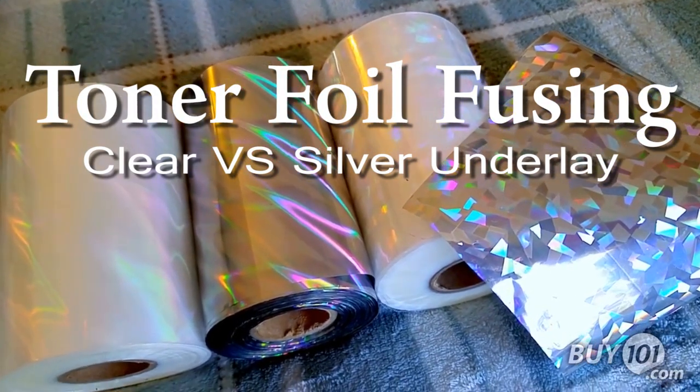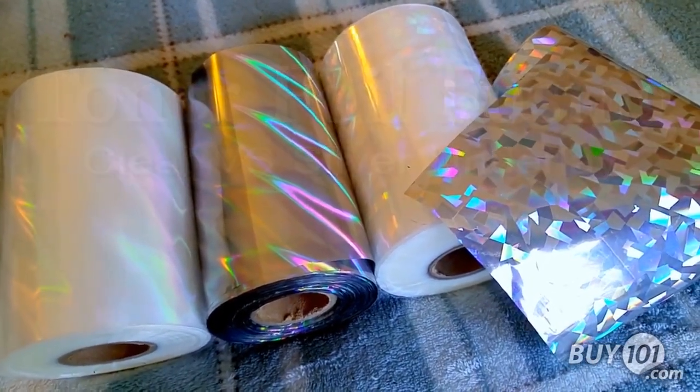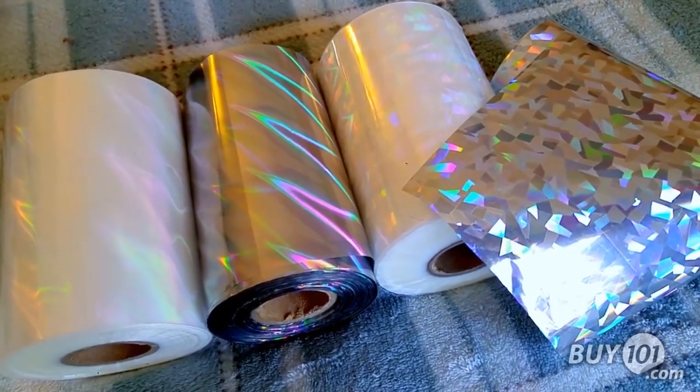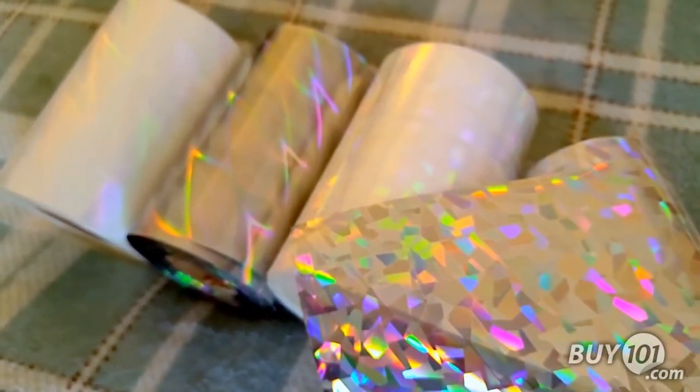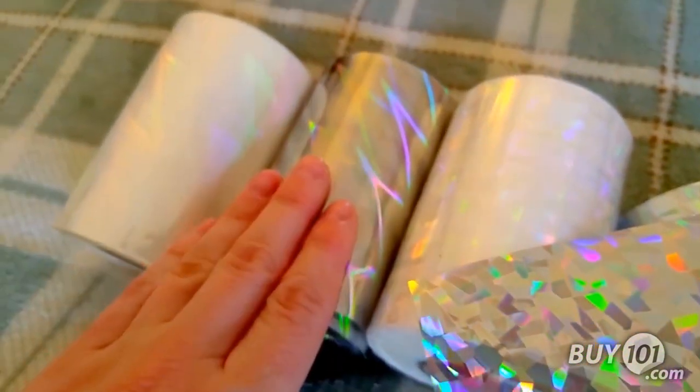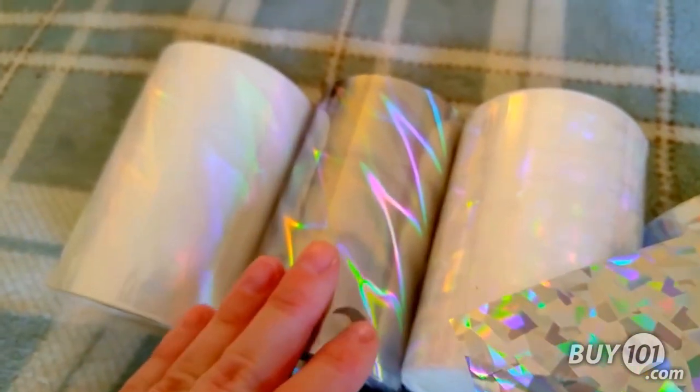It's Mallory here at Buy101 and I just quickly wanted to show you the differences between the transparent and the silver underlay foil fusing rolls that we offer. The most obvious difference that you can see real clearly is how silver these silver underlay ones really are versus how white the transparent ones appear.